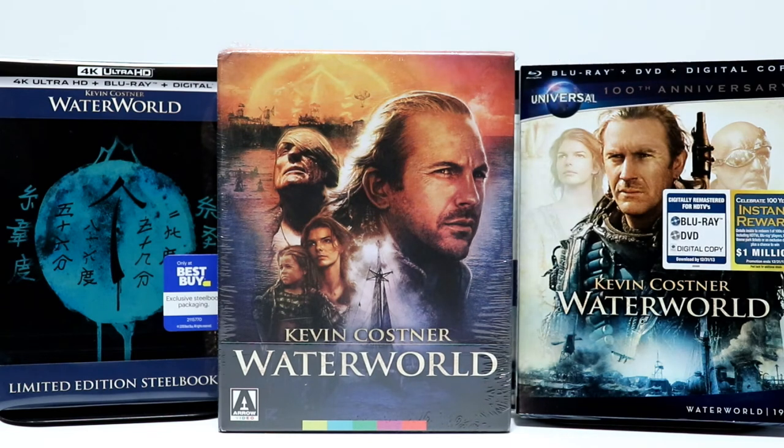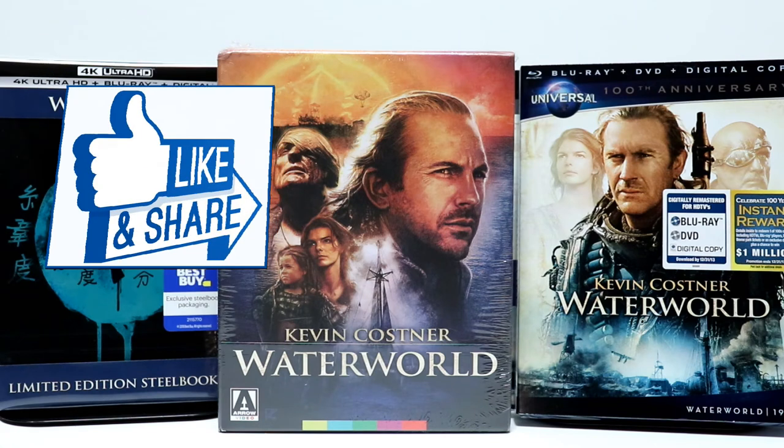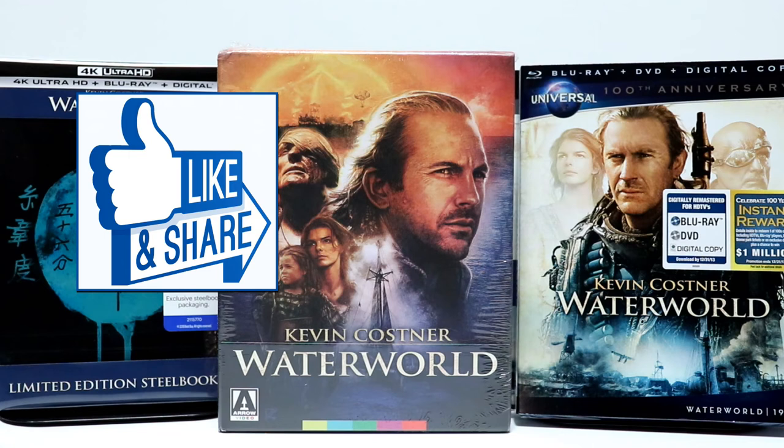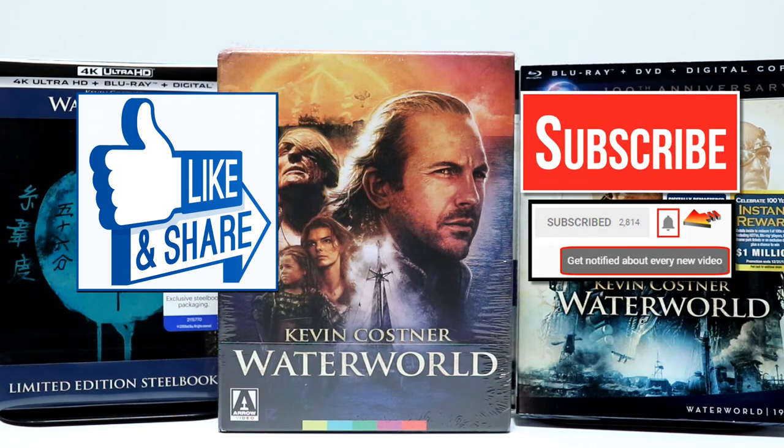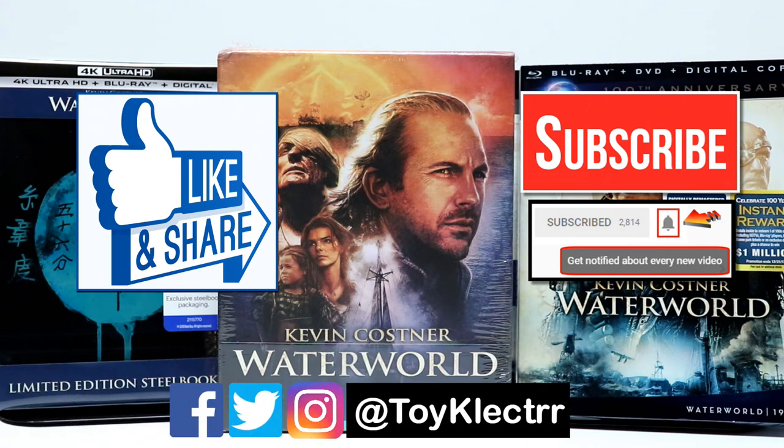Please leave me a comment below. Let me know if you've ever seen Waterworld and what you think about it — hopefully I like it since I own so many of them. Let me know what you think about the movie. If you like what you saw here today, please give it a thumbs up and share the video. If you haven't subscribed to my channel, I'd really appreciate it if you would subscribe. Please remember to hit that notification bell so that you can be notified every time I upload a new video. If you haven't found me on my social media accounts, I'm on Facebook, Twitter, and Instagram. We will see you next time.